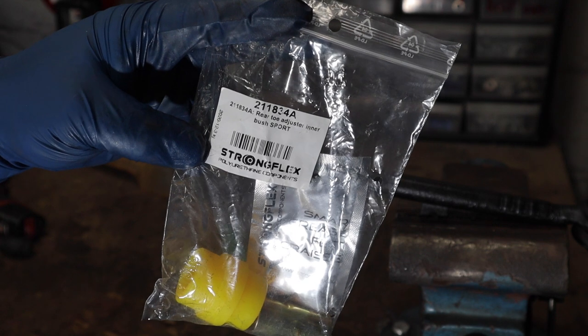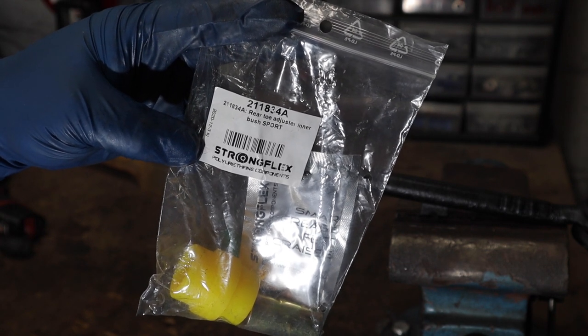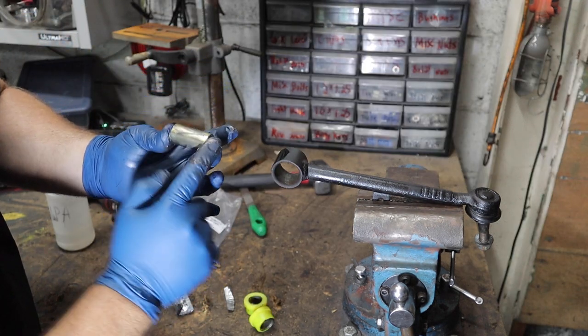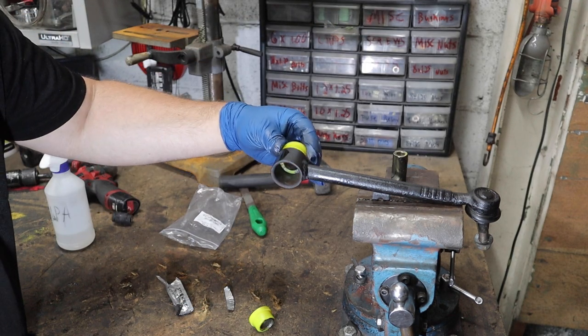Perfection. Onto the toe arm bushing - these are very easy to install also. Just slide the bushing in.